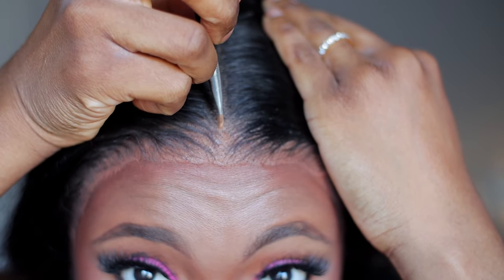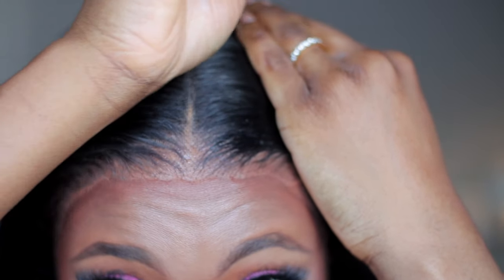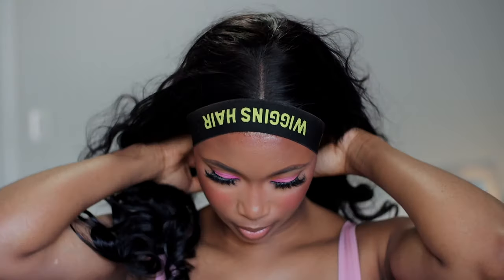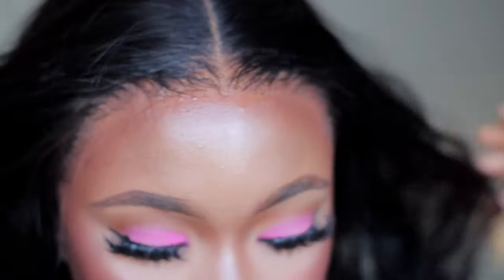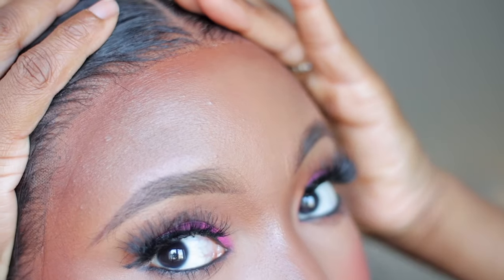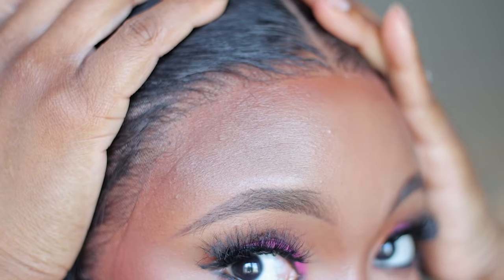I'm going in with concealer, using just a little bit to help define the part. Taking off the band once again and combing through the frontal to release any crunch. I don't want it to be too laid down — this is what it's looking like.